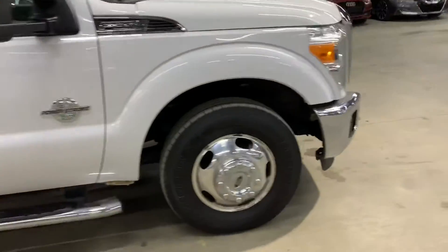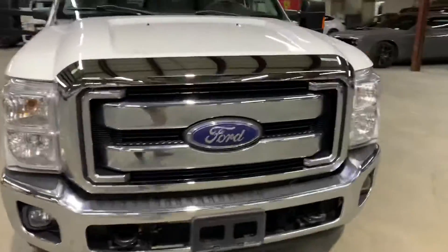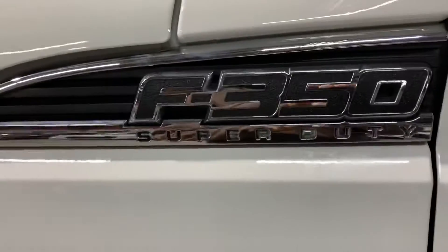Once we finish checking out the interior, we'll come back outside and take a close look at the wheels, headlights, and taillights to make sure they are in place and working properly. We'll also pop the hood open so you can take a look at the engine. It's a 2015 Ford F350 Super Duty XLT.